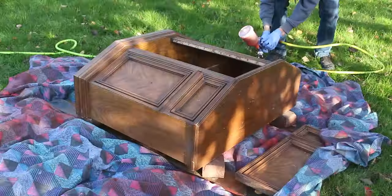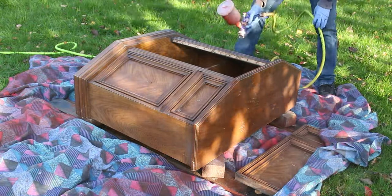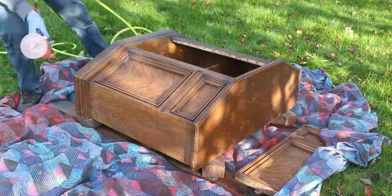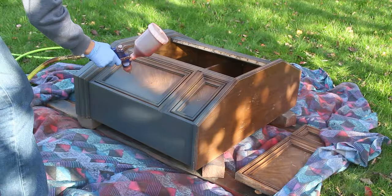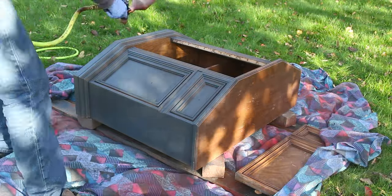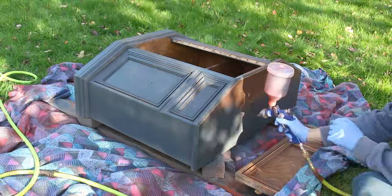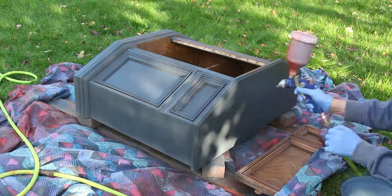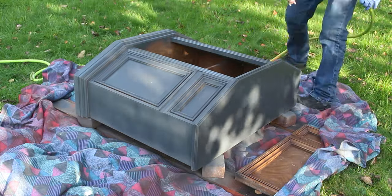Once everything's cleaned up we're ready to start painting. We are painting this piece using Rust-Oleum chalk paint in the color charcoal, and we are using an HVLP paint gun — though you could use a brush or a sponge instead. To get the paint to flow better through the paint gun we added the smallest amount of water to the paint. We applied three coats, allowing for the recommended drying time between coats.